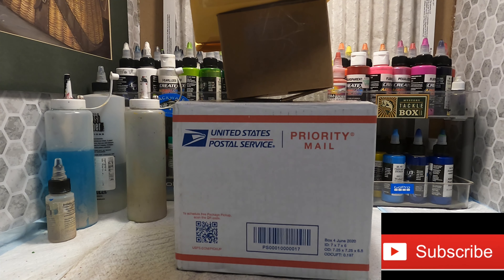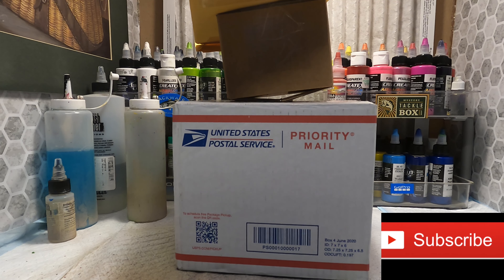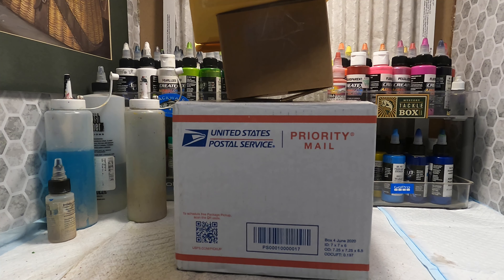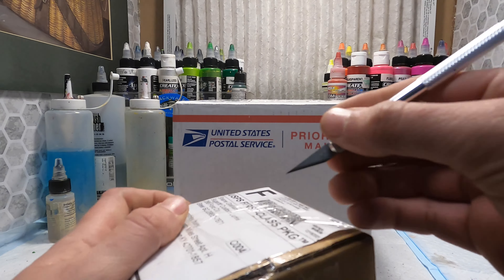Hello everyone, welcome back to another episode of Huey's Tackle. Today when I got home from work, it looks like I got some of my new lures in, so I'm gonna go ahead and do an unboxing. We'll start with this big box here — or actually, we'll go ahead and start with this little box.